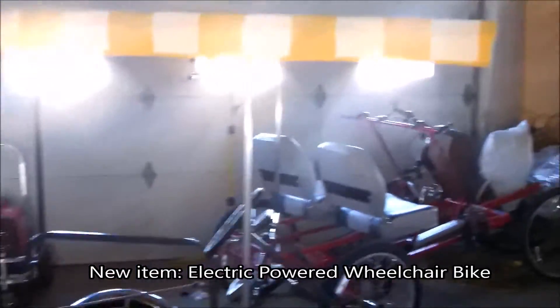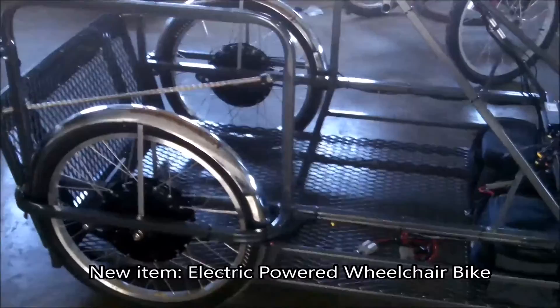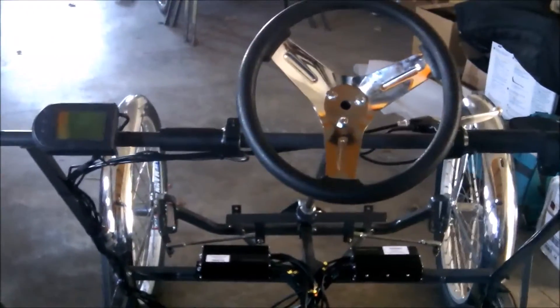I thought that would be a unique item, because Ivan works there as a computer manager. He went on the internet and couldn't find anything like this made in the United States. You can find a fair amount of bicycles made to carry handicaps in wheelchairs in Europe — all kinds of configurations — but nothing in the United States.